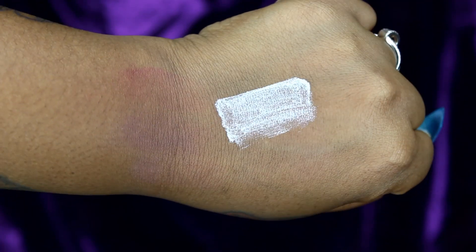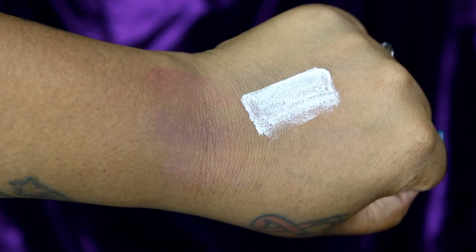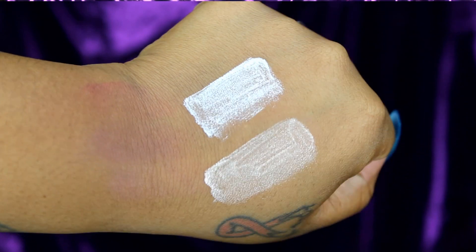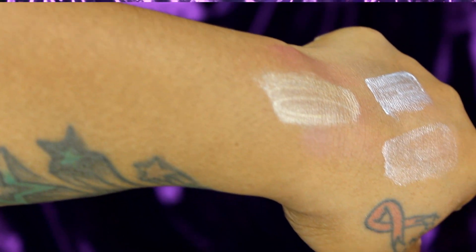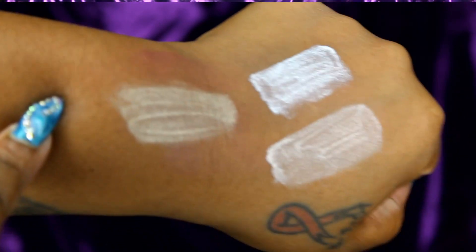First I'm going to start with City Color Cosmetics. They released some new products and I'm going to show them to you guys. I will have the direct link to all of this stuff below, so make sure you check them out. They came out with new highlighting ones and there are three shades that I was sent.